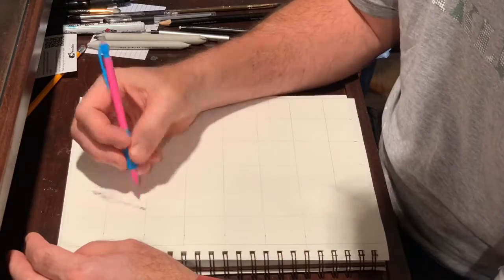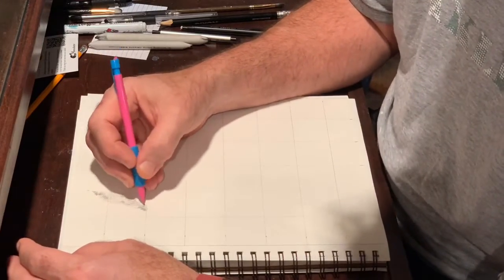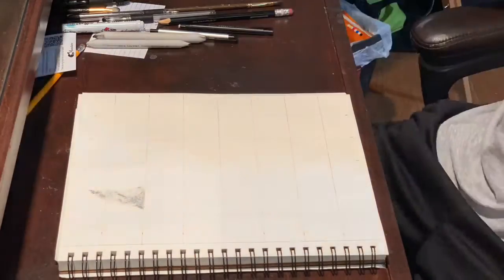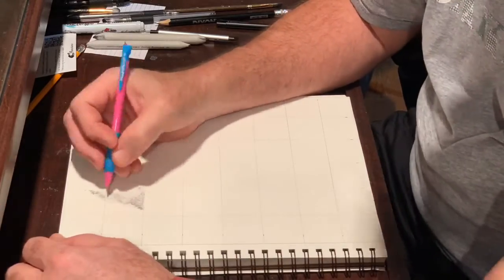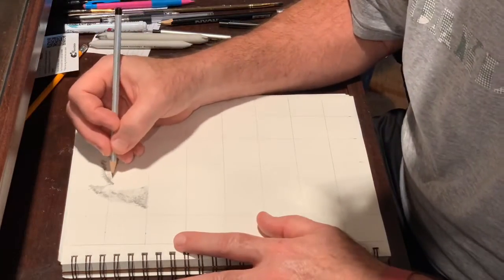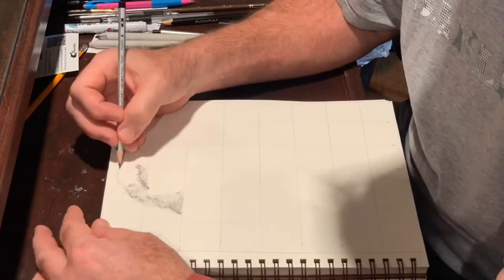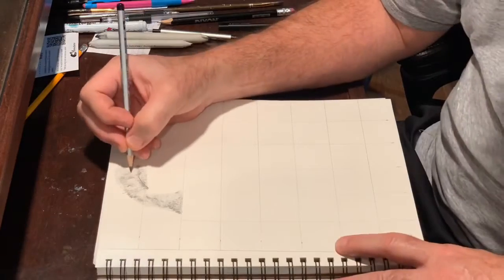As you can see, I started out with the mechanical pencil and quickly changed to a regular sketch pencil. My thought was to go square by square and work on laying in a base layer of texture using basically thousands of small marks and varying the pressure on the pencil to lay in that base layer of texture for the fur and hair.